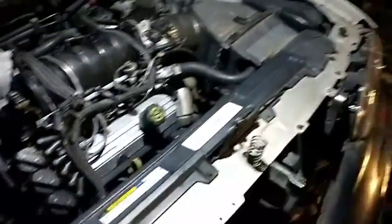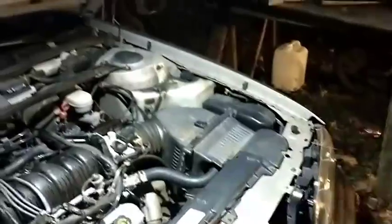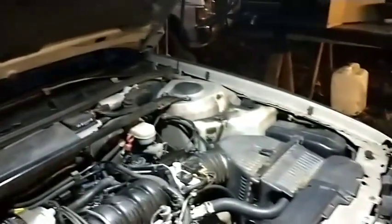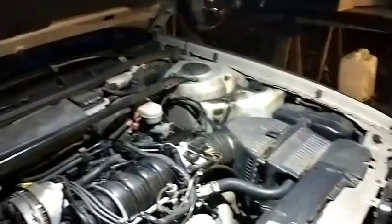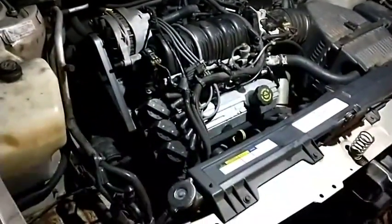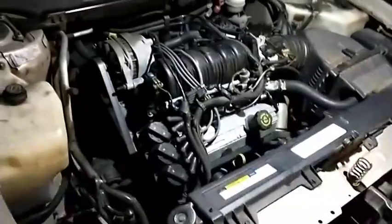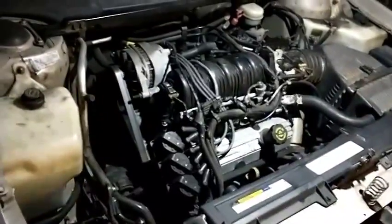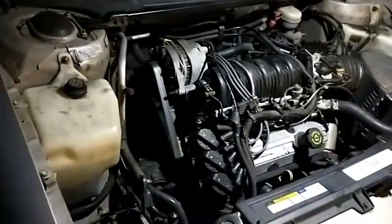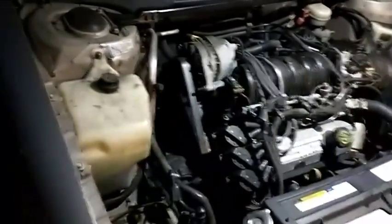It's going to go on Facebook Marketplace. I'm going to start at a thousand bucks. It's got 187,000 miles on it, but it does run really well. All the gaskets in the top end are new — minus the head gaskets — intake gaskets, valve cover gaskets, all that's new. Alternator was fresh right before I got it. New plug wires, new spark plugs, all new coolant, new oil and filter. It's ready to roll.